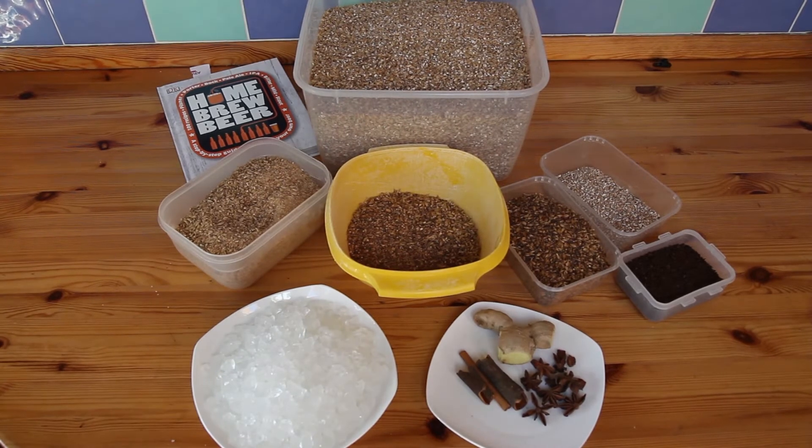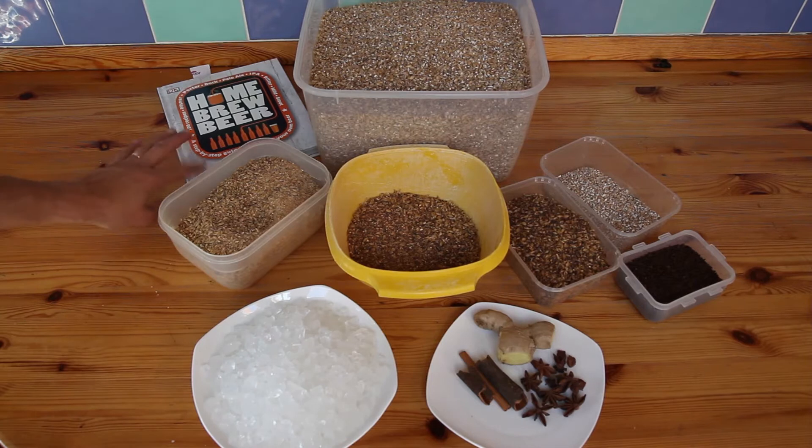I'm brewing my Christmas beer tomorrow, so here are all the ingredients for you. It's a recipe from Greg Hughes, with one or two minor substitutions.